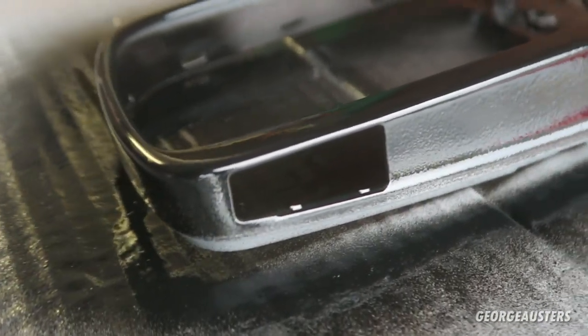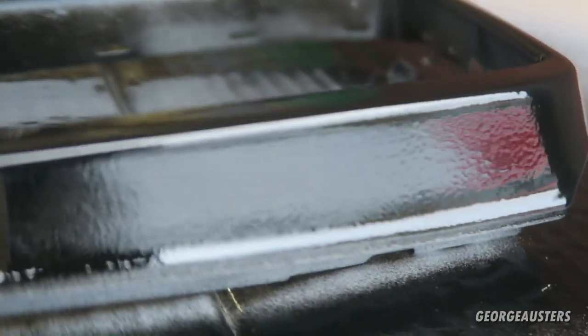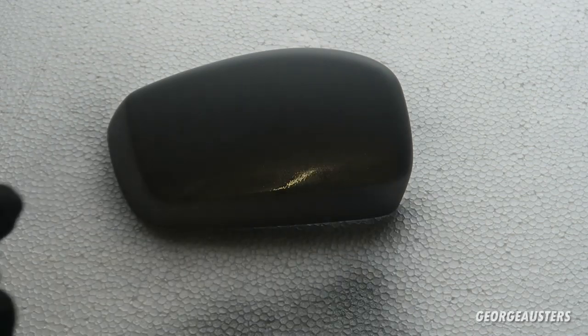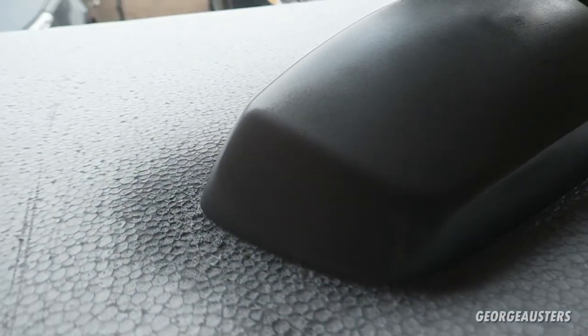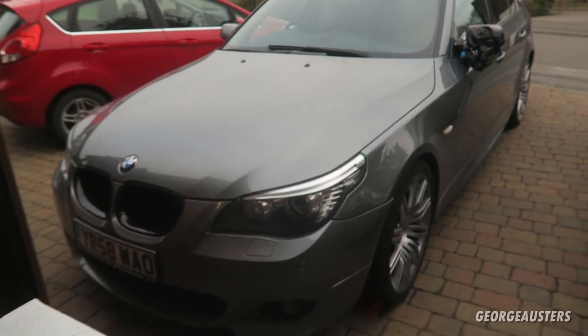Just gave the outer ring a nice light coat of gloss black, and to be honest the colour match with the gloss black on the car isn't a million miles away, so this could turn out to be pretty successful. Still a long way to go — probably going to do two or three coats on this and see how it looks. Now I'm going to spray the mirror cap itself with the Space Grey metallic paint. After one coat it doesn't look too bad — as long as it matches the rest of the car, I'll be happy.